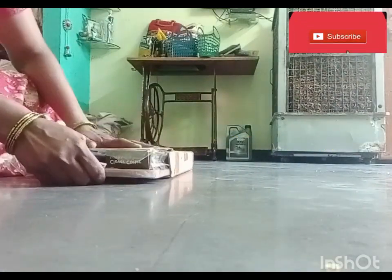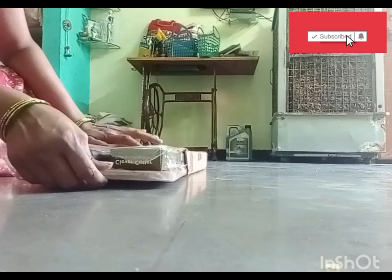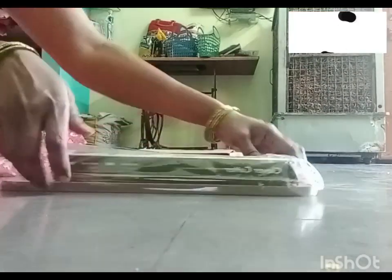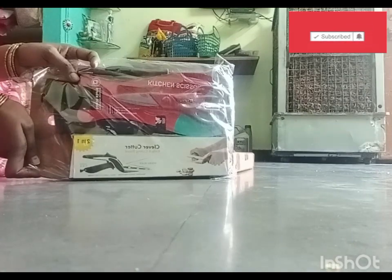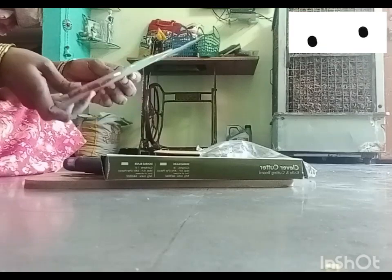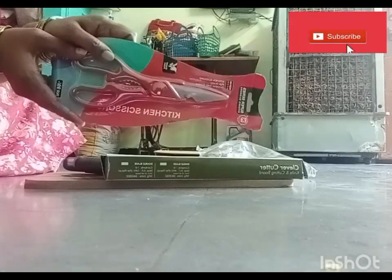I will open this. I will show you a kitchen set and a chopping board, scissors.